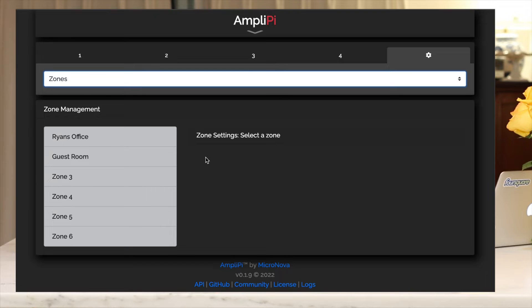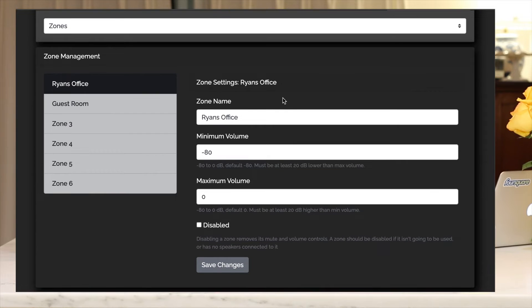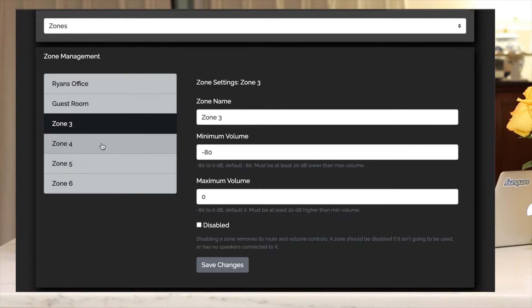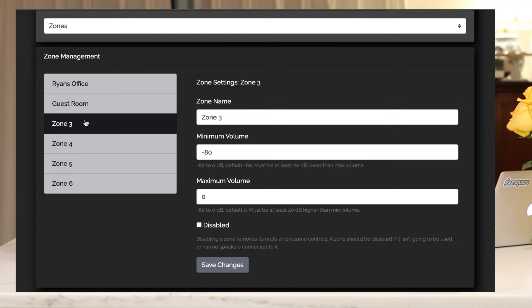Moving on to zones — this is your main zone management area. Here you can configure all your zones, whether for one AmpliPi or multiples. I have Ryan's office set for zone one and guest room for zone two. You can set the minimum volume, maximum volume, and disable a zone. Zones three, four, five, and six I just have set to their defaults for now.